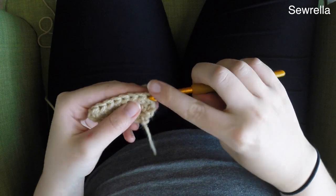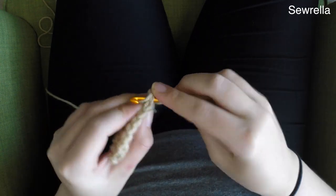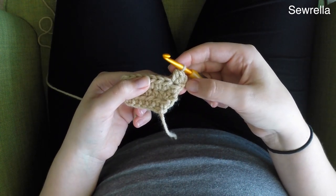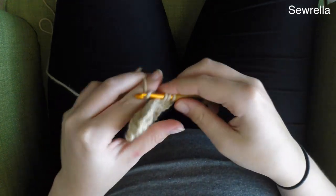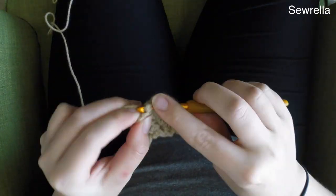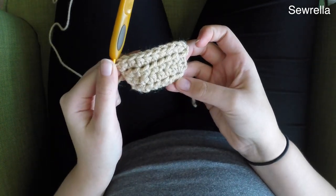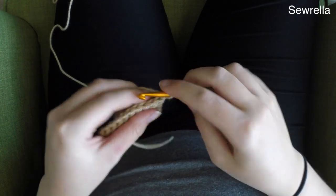For row 4 we're going to half double crochet increase once again — 2 half double crochets in the first stitch. Then we're going to half double crochet down the line, 6 half double crochets until we get to that last stitch, and then do an increase again — 2 half double crochets in that last stitch. Chain 1 and turn.